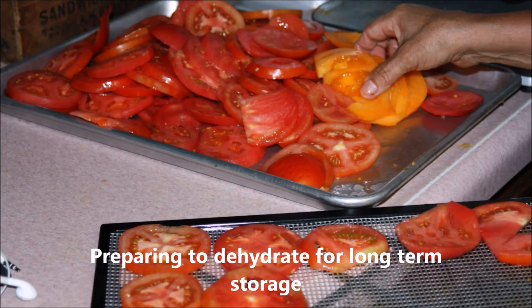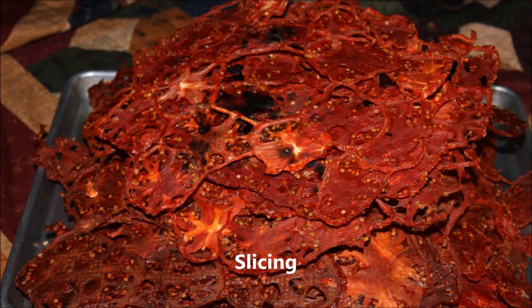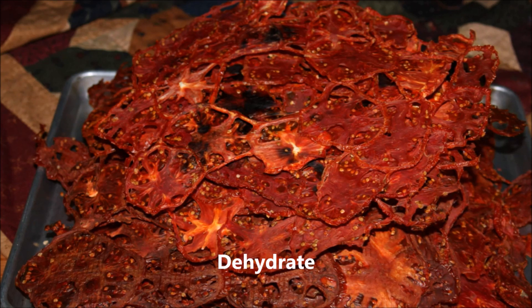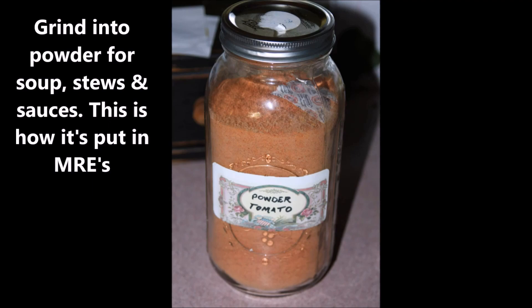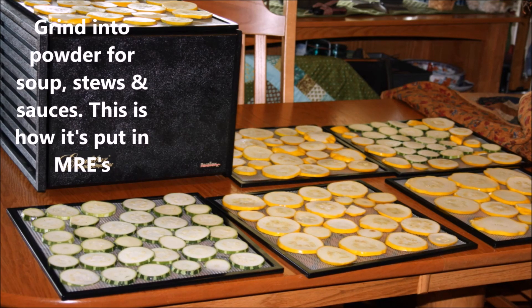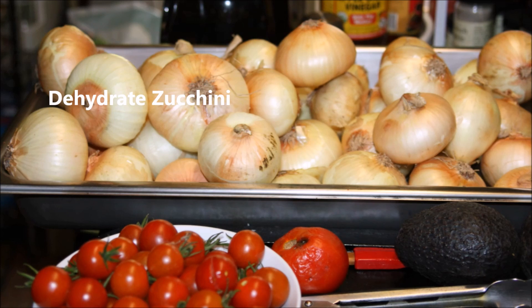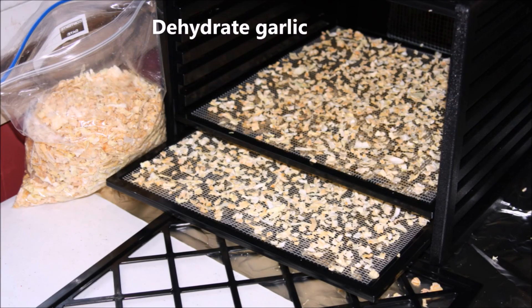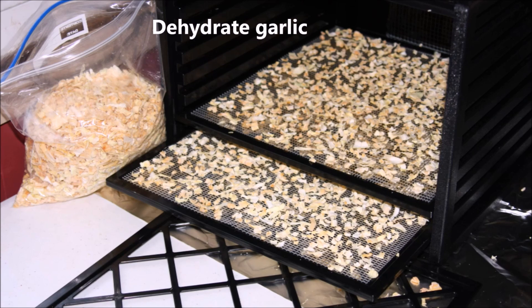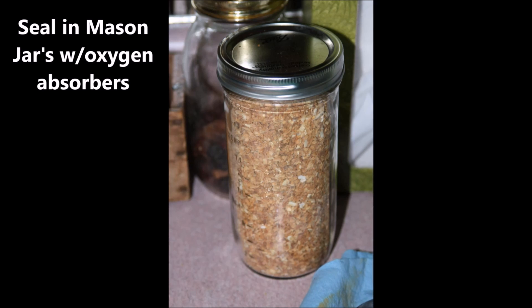You cannot have crops go to waste. When you pick it, you need to preserve it. What you're not going to eat that summer, you have to put away for winter. In the winter, prices go sky high in the grocery stores, and the vegetables and tomatoes from supermarkets not only taste terrible but the prices are rough. I'm not a rich person, so we can and we dehydrate everything we can grow — from garlic to onions to tomatoes to zucchini — to make sure we have plenty to last us not only through the winter but if we run across hard times.